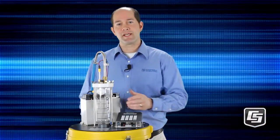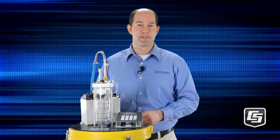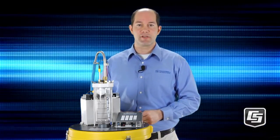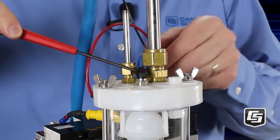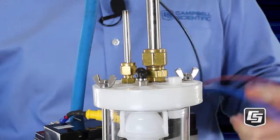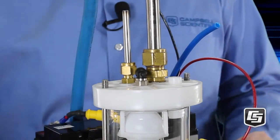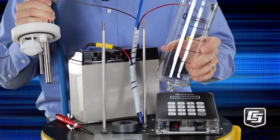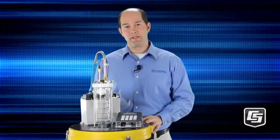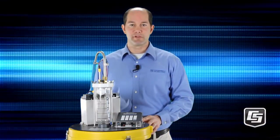This is the meter chamber, and that can get dirty over time. Instead of needing to replace it, you simply clean it — it's easy to maintain. To take it off, simply pull off the connectors and remove the two wing nuts. Pull off the top, and now you have access to the metering chamber. It's easy to remove, easy to clean, and easy to maintain. This will last a very long time without any replacement costs.